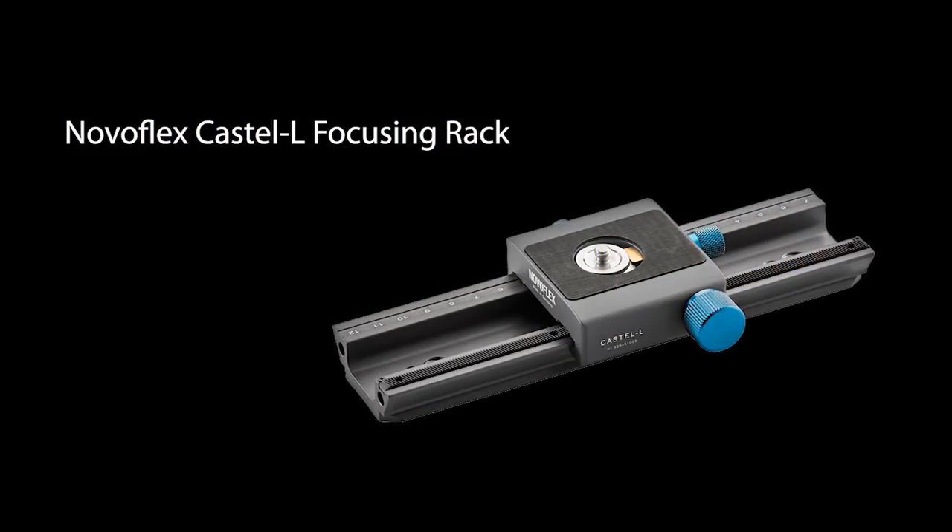The solidly built Castell L will support whatever camera you have and provide precise operation for your close-up work. When you need to get closer, you can't go wrong with the Castell L from NovaFlex.